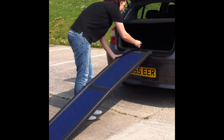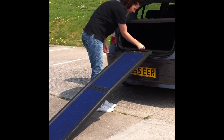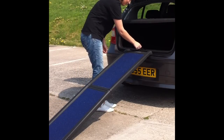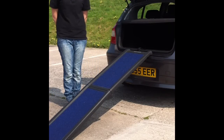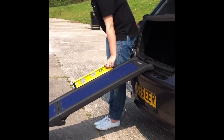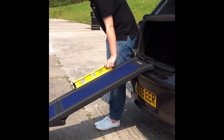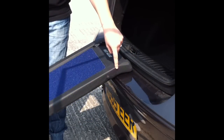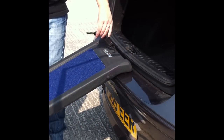The ramp easily fits onto the back of most vehicles and has an adjustable tether which can be used to click onto the car for extra safety. The maximum incline of any dog ramp should be 32 degrees; on this particular ramp the incline is at 25 degrees. The ramp fits onto the car with a lip.